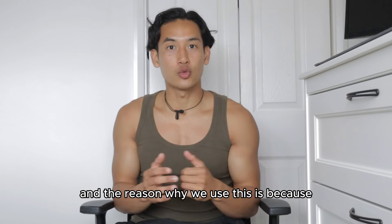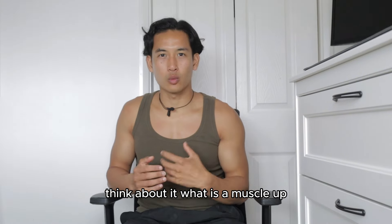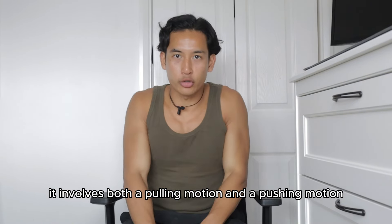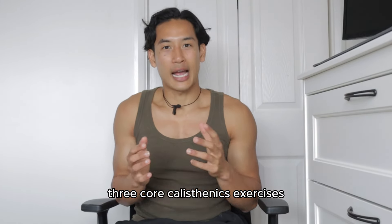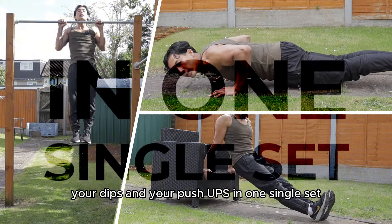The reason why we use this is because I always refer it back to the muscle-up. Think about it — what is a muscle-up? It involves both a pulling motion and a pushing motion. That's why we essentially add in three core calisthenics exercises: your pull-ups, your dips, and your push-ups in one single set.